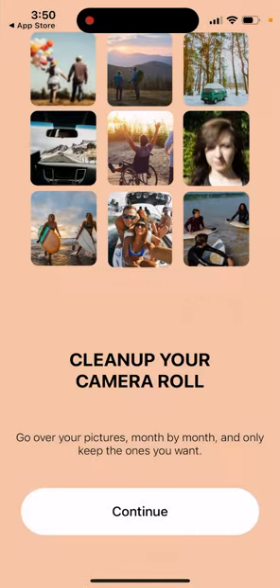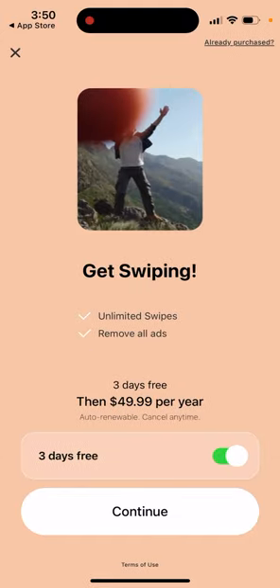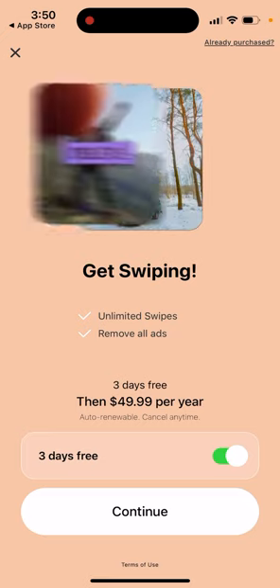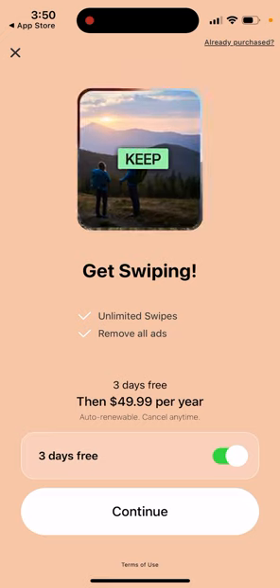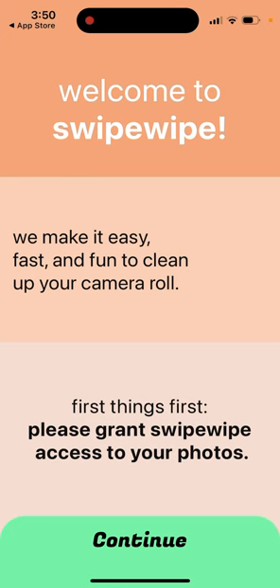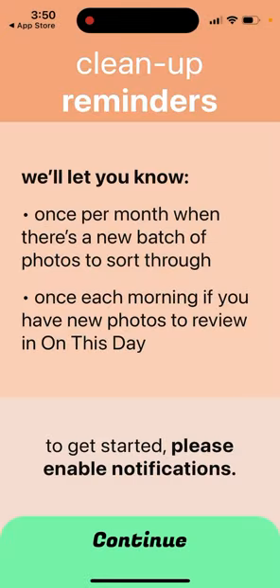You can just open it up. Here is the app. There is a three-day free trial and then $50 per year. It makes it easy, fast, and fun to clean your camera roll. First thing: please grant Swipe Wipe access to your photos and then continue — you can give full access.